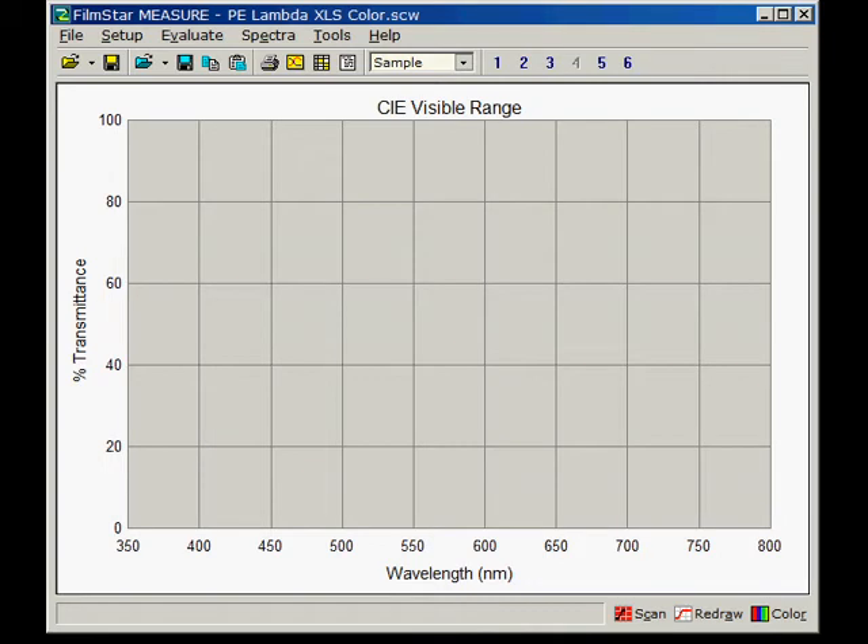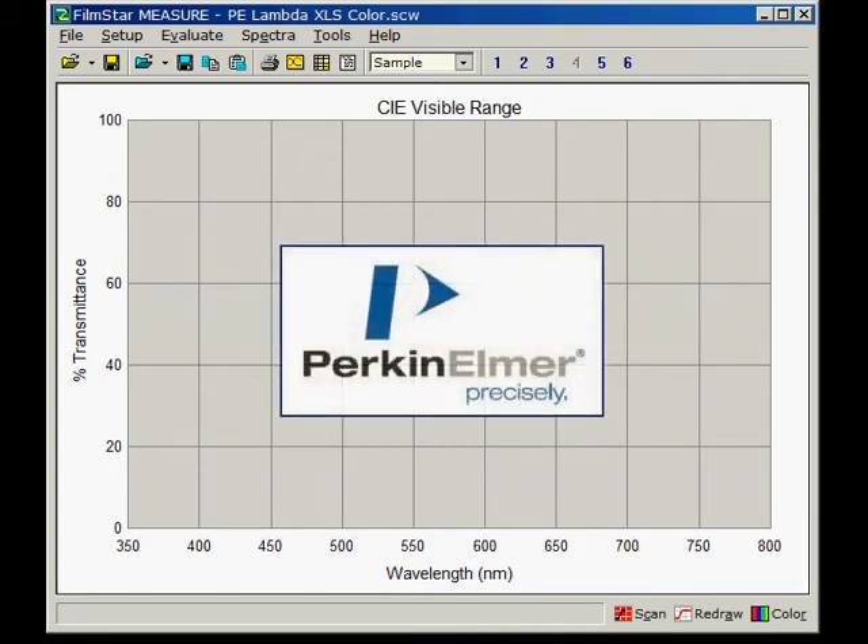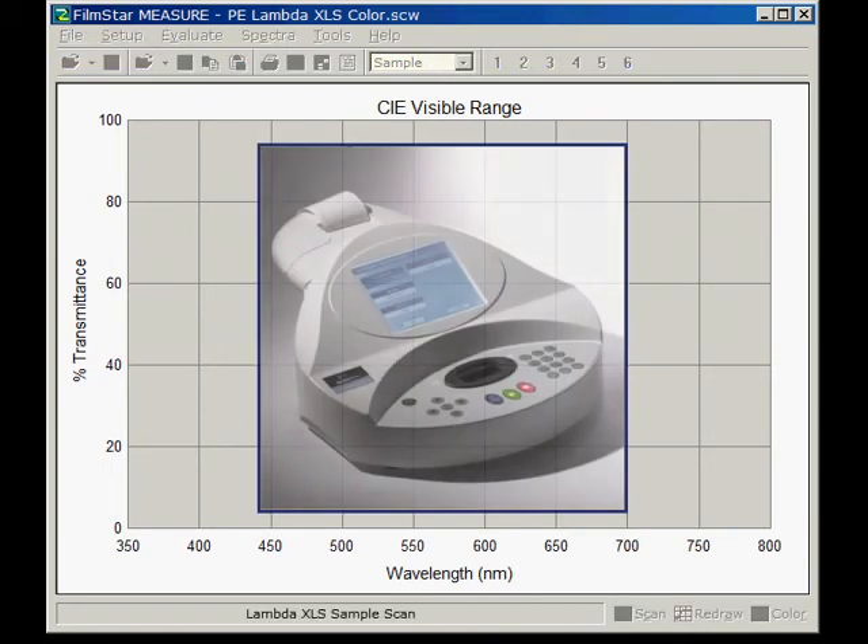Let's illustrate this by acquiring data from two very different new Perkin Elmer instruments. We first measure a blue plastic filter in a Lambda XLS Plus Rapid Scan UV Visible spectrometer.